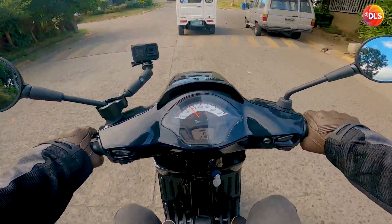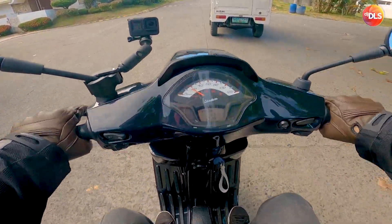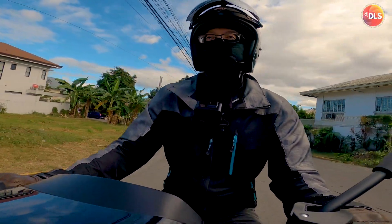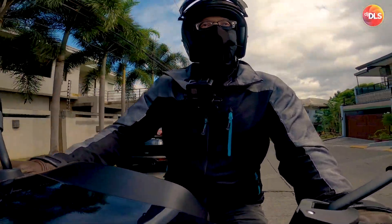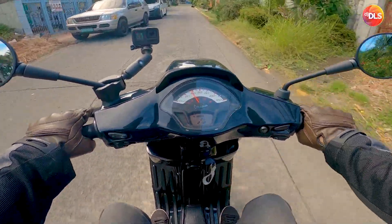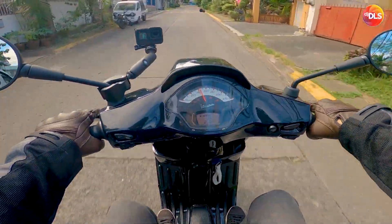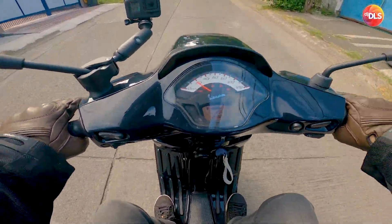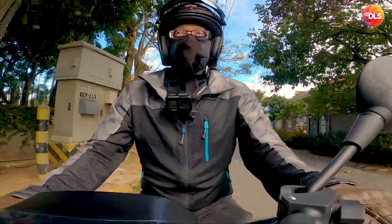The recommended tire pressure for this is 1.6 bar at the front — that's equivalent to about 23 PSI — and 2.0 bar at the rear, which is about 29.2 PSI. I just rounded it off: 23 at the front, 29 at the rear.